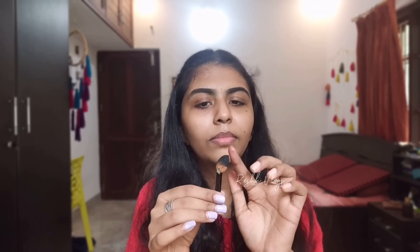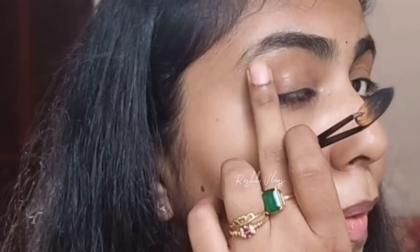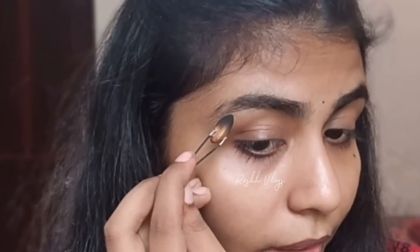Okay, so anyway, let's get started. This is the pigmentation — our almond pigmentation. I have to dry it. I will fill my eyebrows. I will color it.